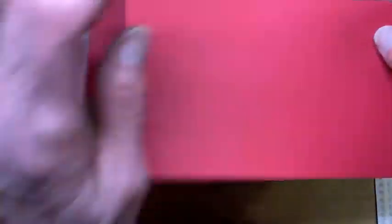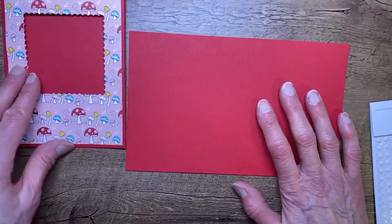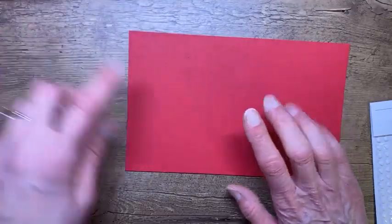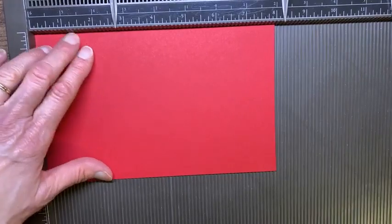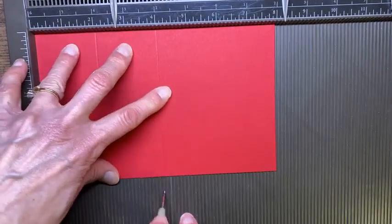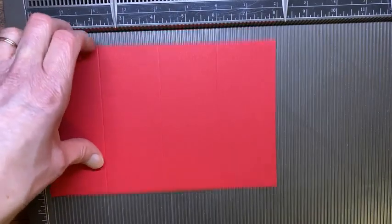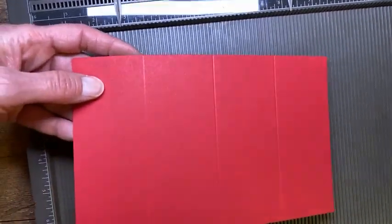We have our card with the scallop square window. Now we're going to score this piece that will be on the inside — it's the action piece that makes the card have a swing motion. This piece is eight inches by five and I'm going to score it at two, four, and six. I'm going to grab my simply scoring tool; I'm just more used to scoring on this one. There was a learning curve when I first got it, but now I don't want to use anything else.